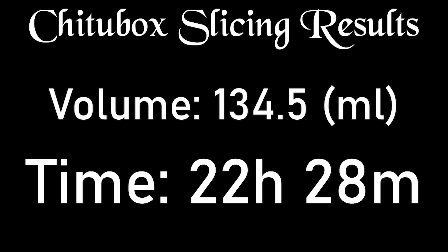And the results are in. The volume is 134.5 and the print time will be 22 hours and 28 minutes.